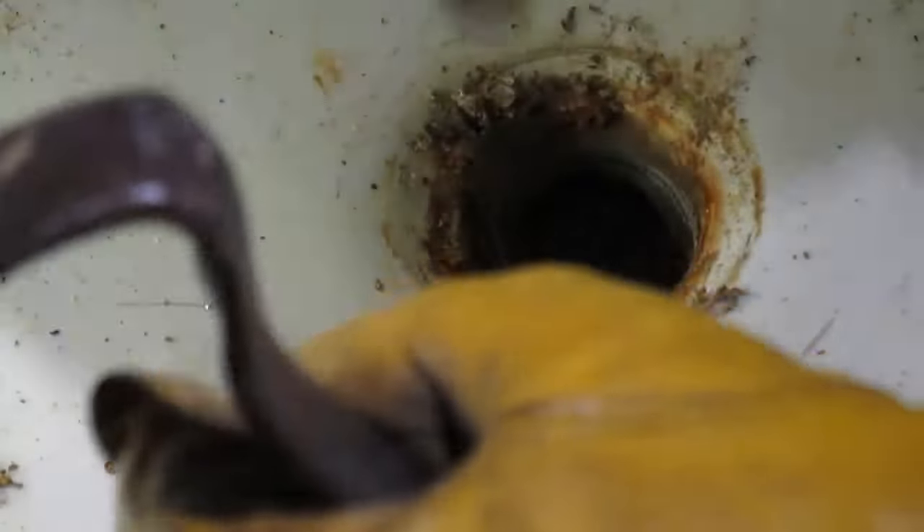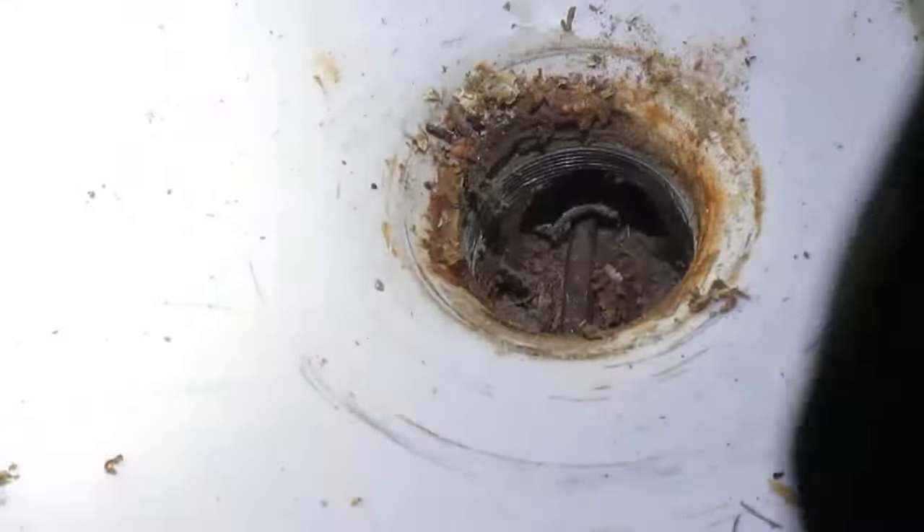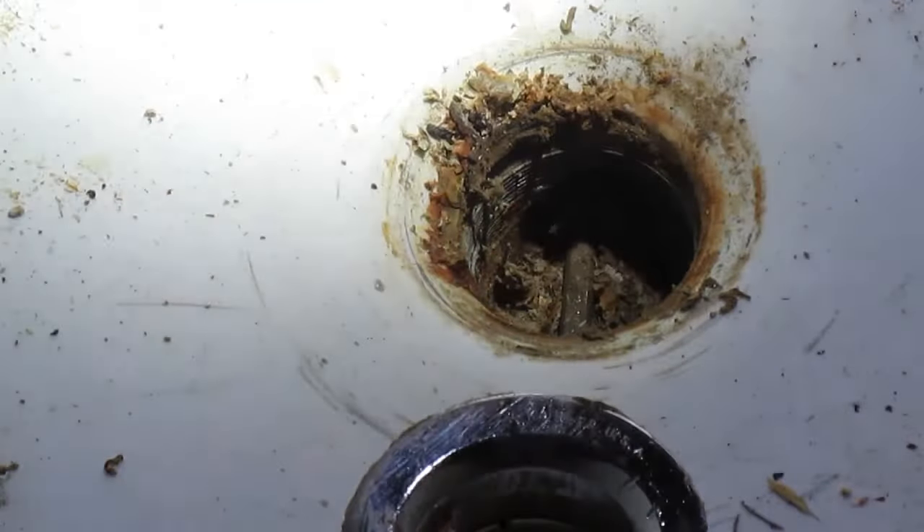Voila! A lot of plumbing coming out in there, and it's a success. Yes! Yes! Yes!